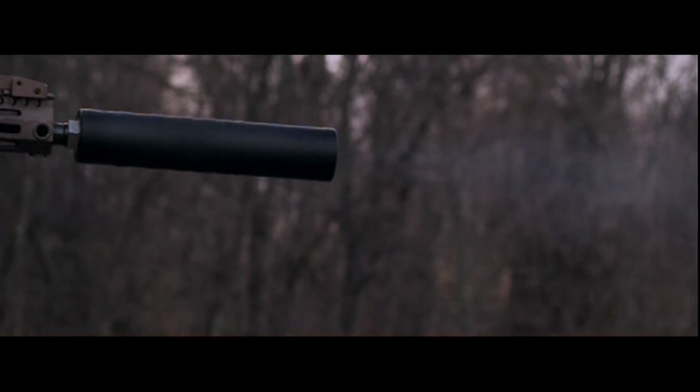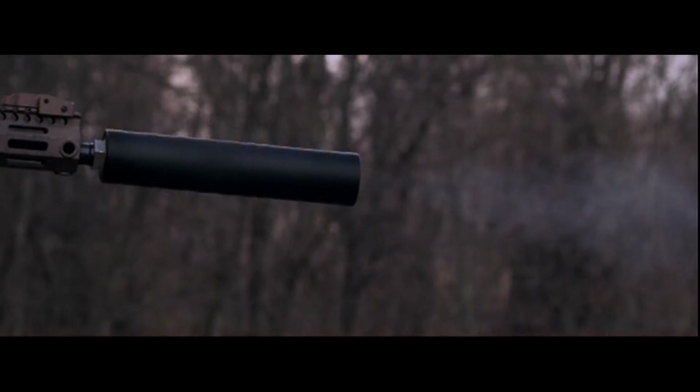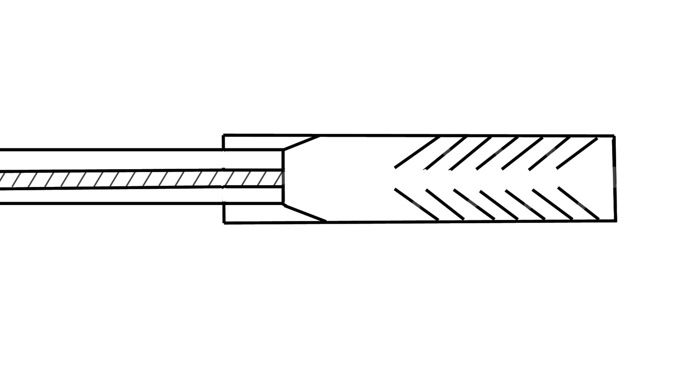In the first shot we don't see a whole lot going on except for this curious flame here. That is what is commonly referred to as first round pop. Prior to the firing of the first shot, the can just by existing has filled itself with ambient atmosphere. When the firearm is discharged a few things happen to this gas — first, the can is not a closed system, so a portion of it is forced out.